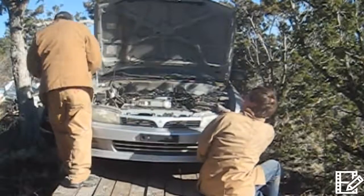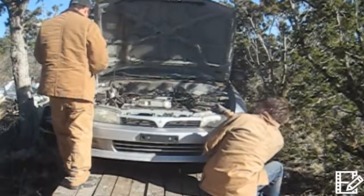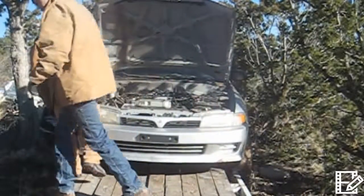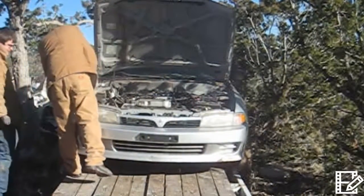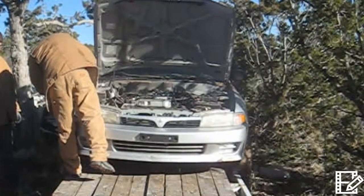A little bit of body work on the front, a little bit of body work on the rear. Wow, didn't realize — did you see that? No, I didn't — it just came right off. That's what salt will do. That's why you wash your truck all the time.